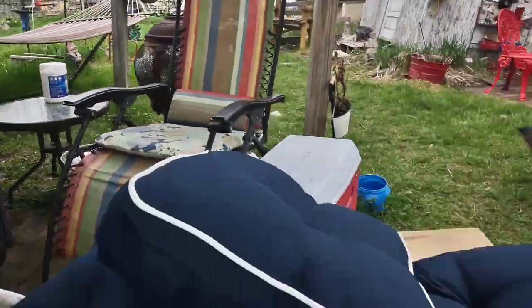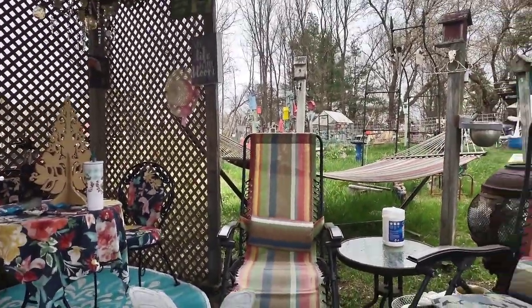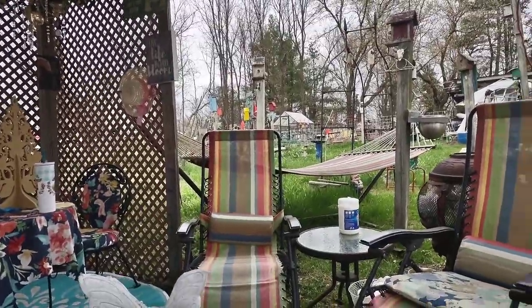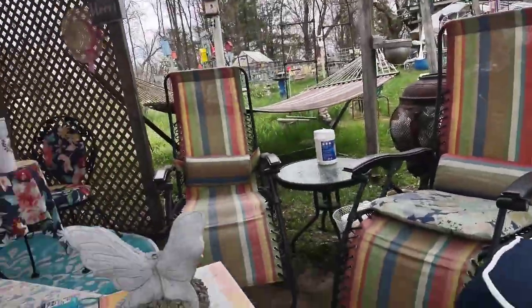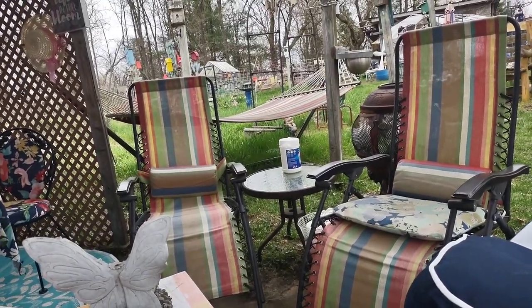I'm out in the she shed. I bought some shower curtains from Amazon and I'm going to redo those cushions on those two chairs with them, because they are waterproof. I watched a video on it and it is an inexpensive way to repair stuff.